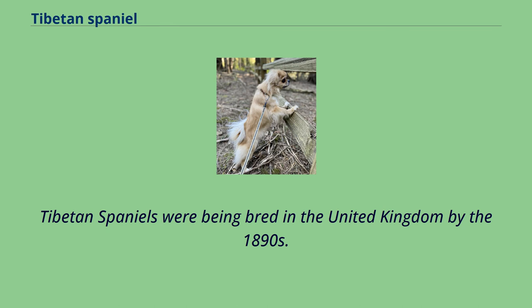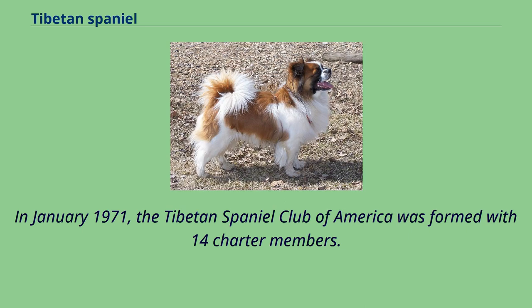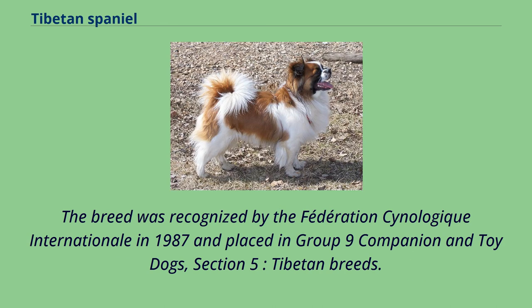Tibetan Spaniels were being bred in the United Kingdom by the 1890s. The first authenticated reference to Tibetan Spaniels in the United States is a litter born from two imported dogs from a Tibetan monastery in 1965. In January 1971, the Tibetan Spaniel Club of America was formed with 14 charter members. After a period in the miscellaneous classes, the Tibetan Spaniel was accepted for AKC registration and became eligible to compete as a non-sporting breed, effective January 1, 1984. The breed was recognized by the Fédération Cynologique Internationale in 1987 and placed in Group 9 Companion and Toy Dogs, Section 5, Tibetan Breeds.